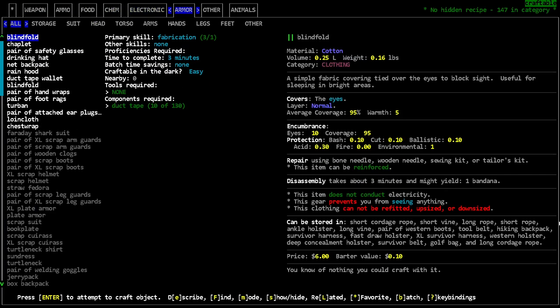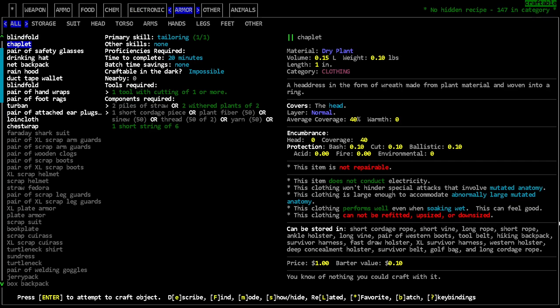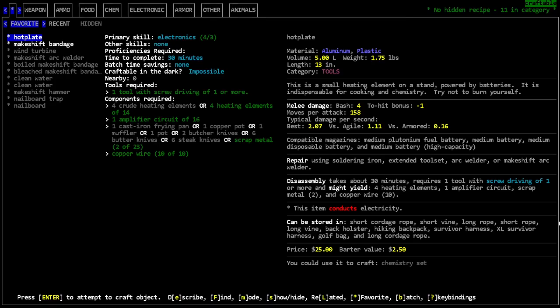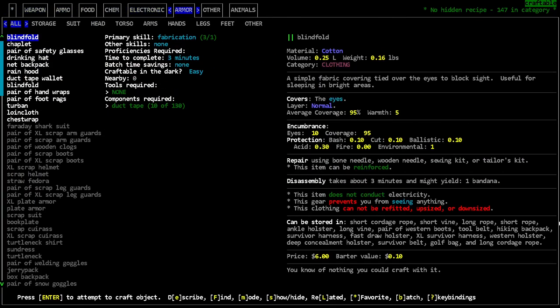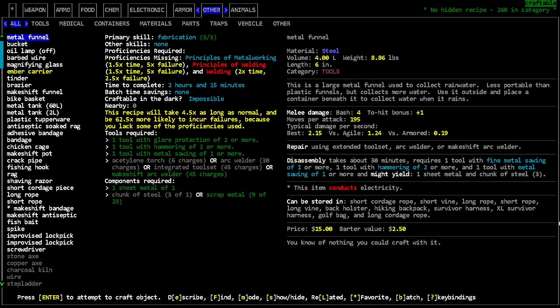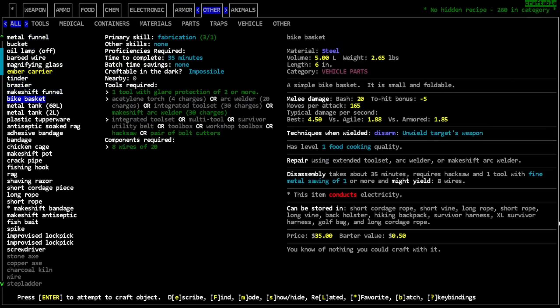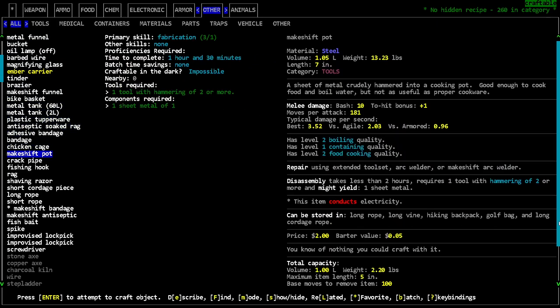We've got a lot of stuff we can actually do now. I'm gonna make the attached earplugs and wear those, because that's actually a super useful item — just being able to pop that in and out. Does that have food cooking? No it doesn't. A makeshift pot — food cooking two — that's not gonna be good enough. I need three to make the pasta.